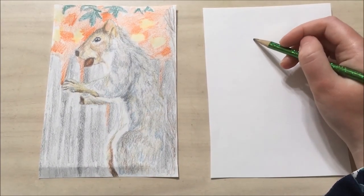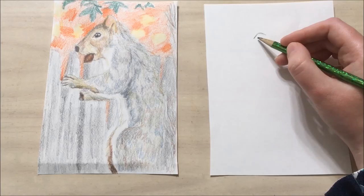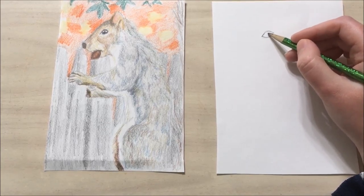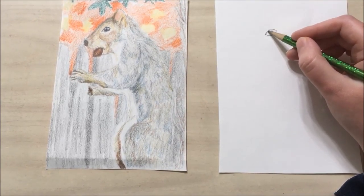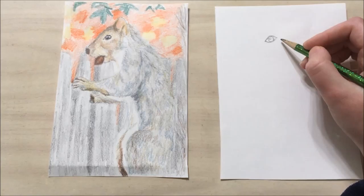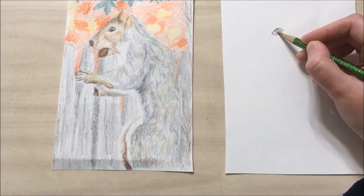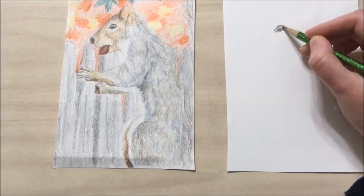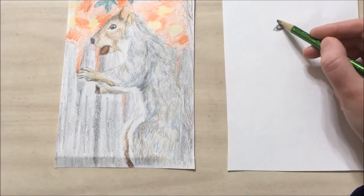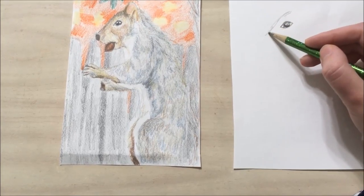To get started, I always like to start with the eyes — that's where you can see the animal's emotion and what they're interested in. So I'm doing two half circles and then a full circle inside. Then we want to leave some white space for some highlights. Then I'm going to color in the pupil and I'm coloring around it.